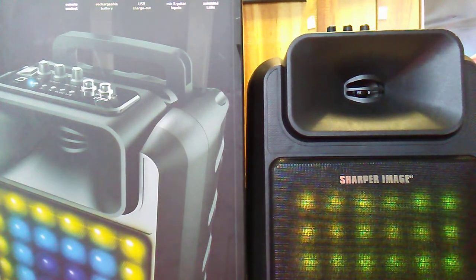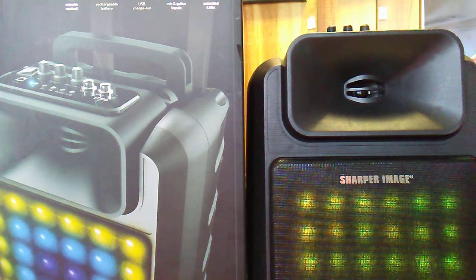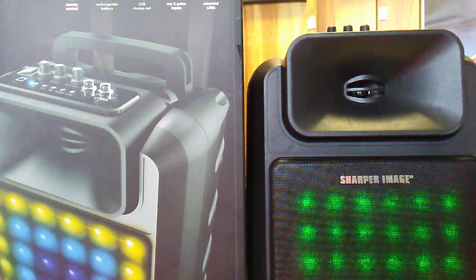Uncle L here. We got the Sharper Image Wireless Party Speaker Review SBT1036, and we'll go over this pretty decent sound.